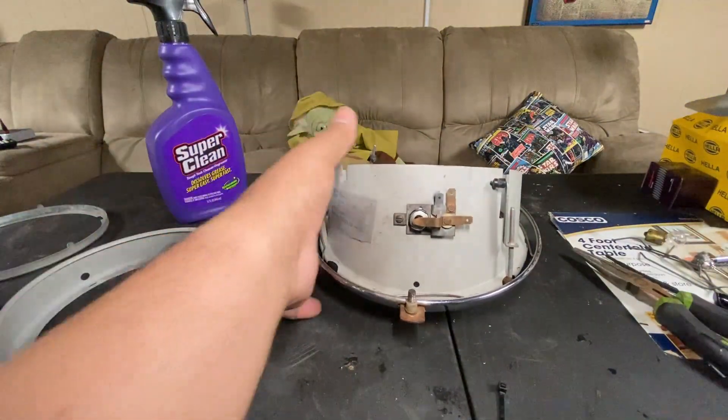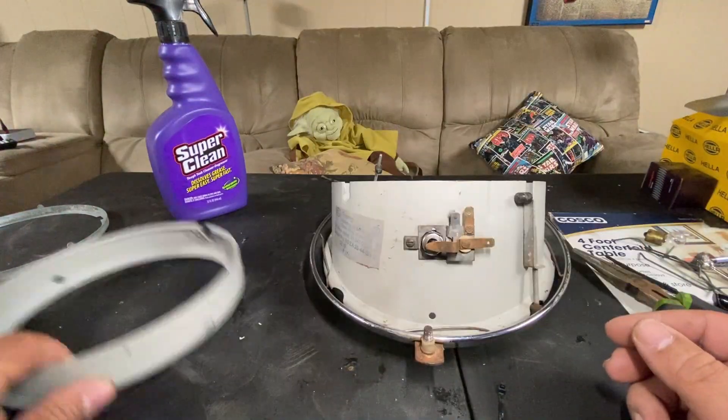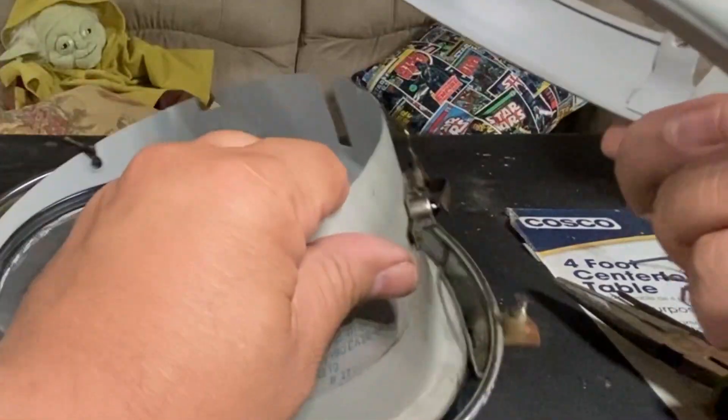Definitely make sure you put your light bulb in — I've put these together and forgot, then had to take it all apart. Okay, we're going to stick this ring in. Remember I told you about the tab.